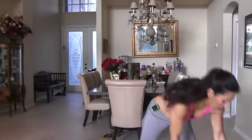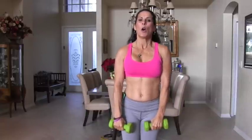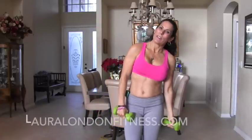That was great. If you want to increase the intensity, you can always pick up a set of weights. Our next exercise is for our shoulders. I'm going to show you what it looks like. We're going to be doing an upright row and a front raise at the same time. We're going to do 10 on the left side and then 10 on the right.